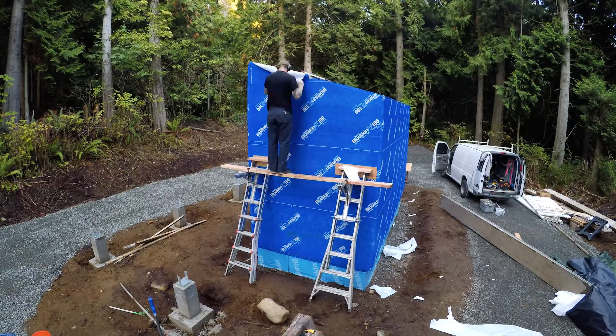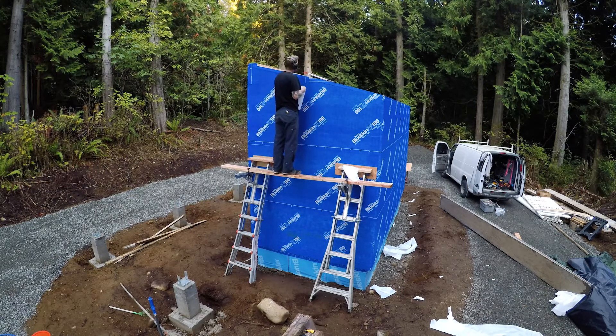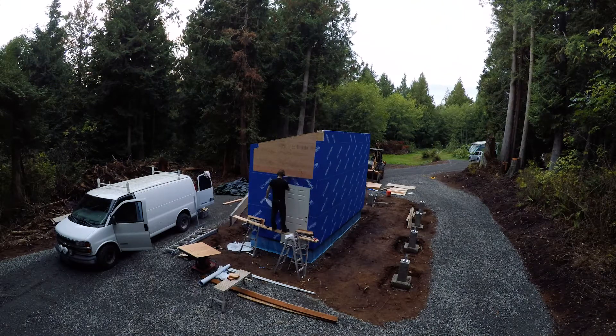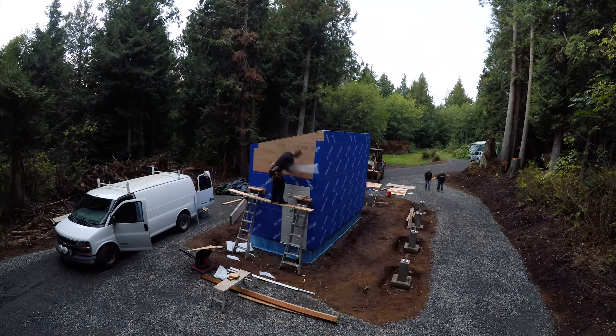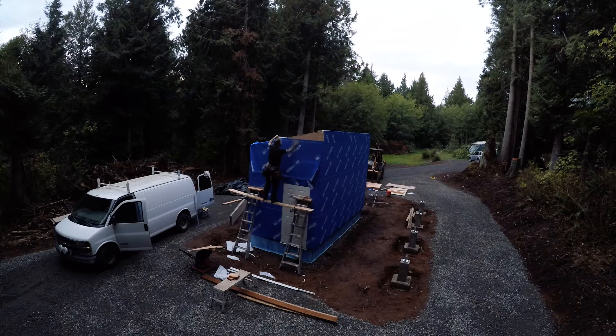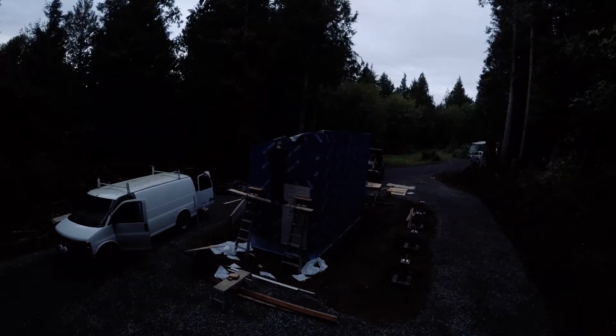Another benefit of this blue skin house wrap is that when I go to put on my siding, the nails that I pierce this material with will self-seal or self-gasket. So that means that when the nail goes through it and into a stud, hopefully I won't miss, that will keep a good air seal on that penetration. And a good air seal will prevent air leakage which brings with it water vapor and eventually rot. So having a good air seal on the building will make the building more efficient but also make it last longer.